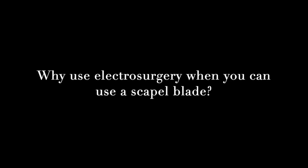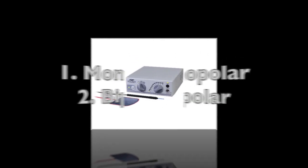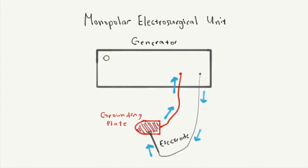Why use electrosurgery when you can use a scalpel blade? There are two types of electrosurgical machines: monopolar and bipolar. In monopolar surgical units, electricity travels from the electrode through the patient. It returns to the generator through this grounding plate, to prevent the electricity from shocking the surgeon.